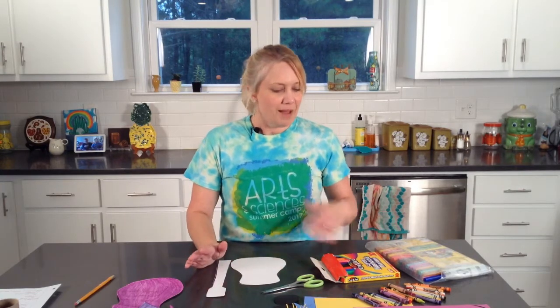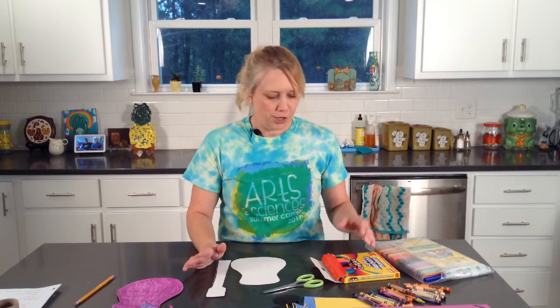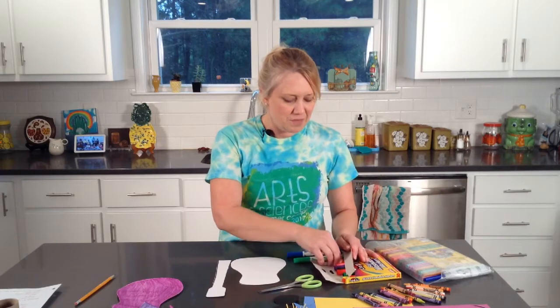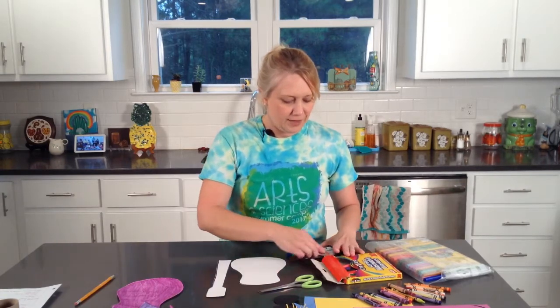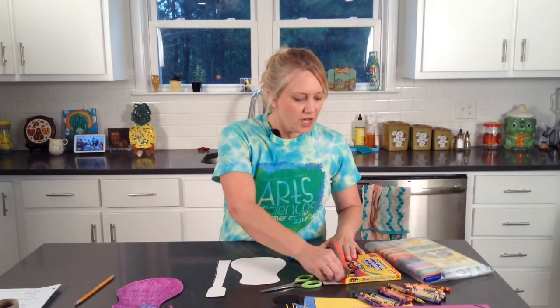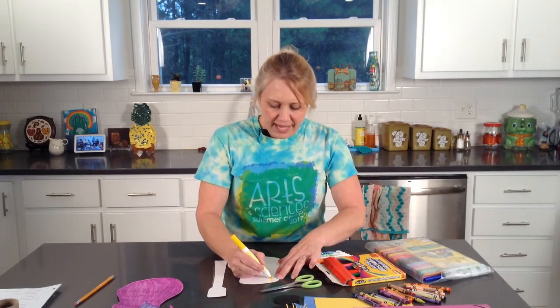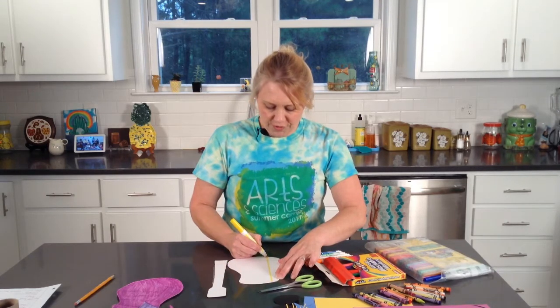You can think about how you want to color your guitar. It can be any way — it does not have to look like a real guitar that you would see out somewhere. So it can be absolutely anything. Color it with whatever your favorite coloring utensils are, and just get the whole thing colored.